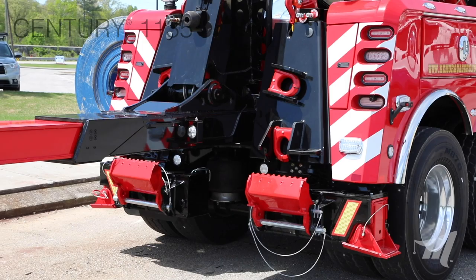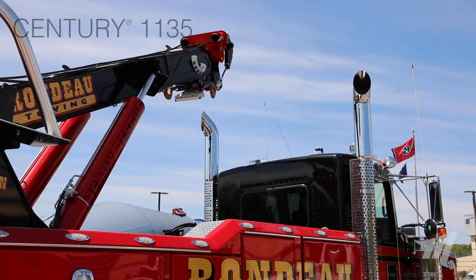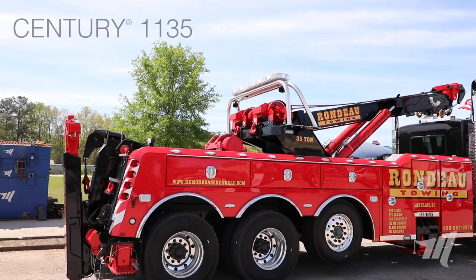Also with the rotating recovery boom, being able to put that boom over the cab adds additional weight to the steer axle where you want it, and gives you additional overhang clearance for those larger loads.